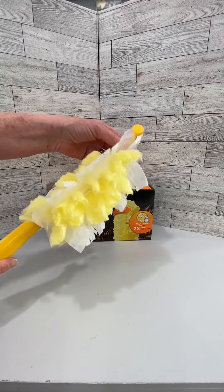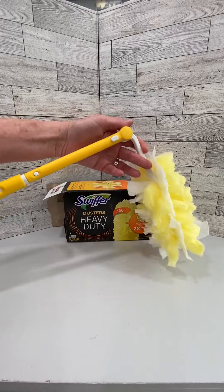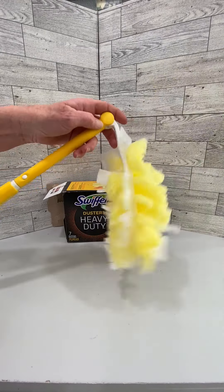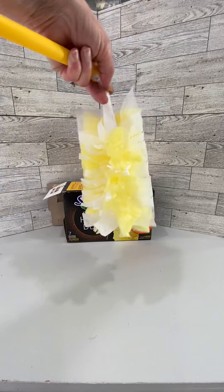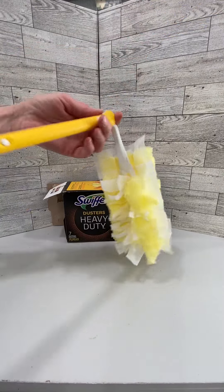I love that it folds up very nicely for storage, but that you can actually set different angles for cleaning. The actual Swiffer itself is fluffy and it's very much a 360 degree, making it clean very well and efficiently.